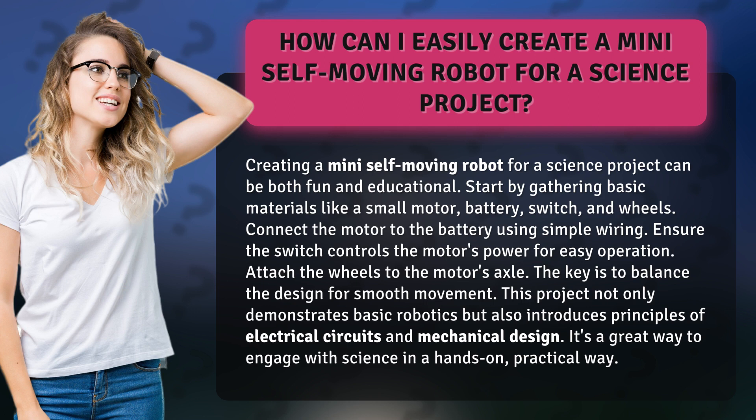Connect the motor to the battery using simple wiring. Ensure the switch controls the motor's power for easy operation. Attach the wheels to the motor's axle. The key is to balance the design for smooth movement.